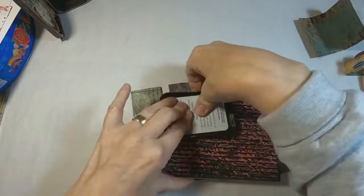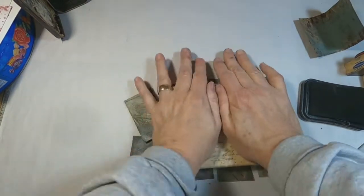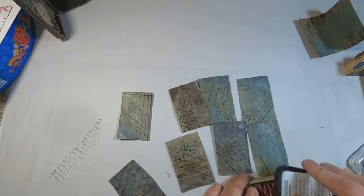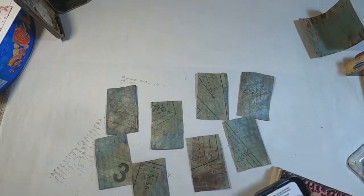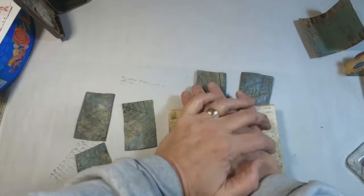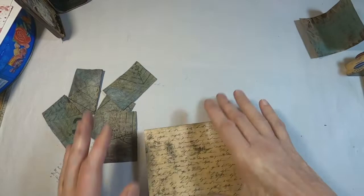So now I want to stamp over the top of them and I am using Stazen black ink and a wooden script stamp. I am standing up to deliver this stamp because on these bigger stamps you have to use a little more pressure to get that ink to transfer. So I am going to flip them over and do it on the back side as well.